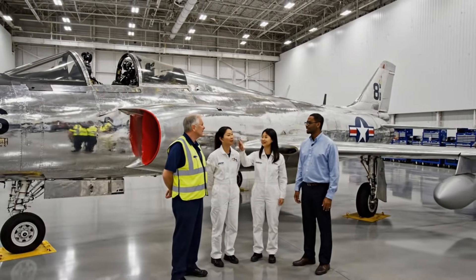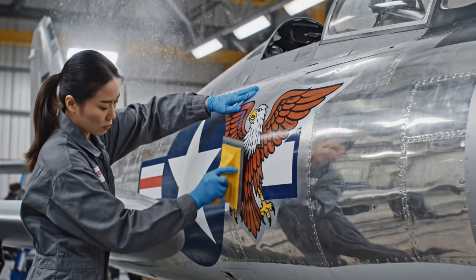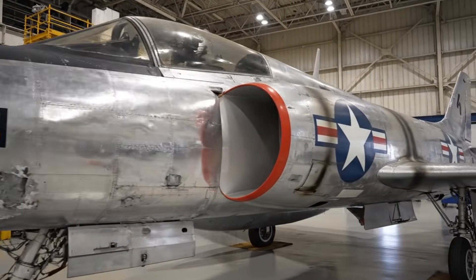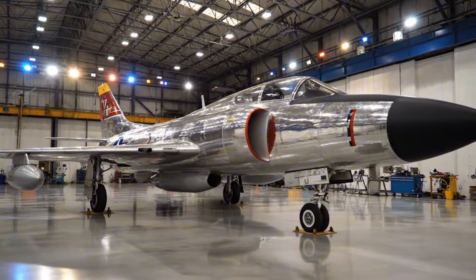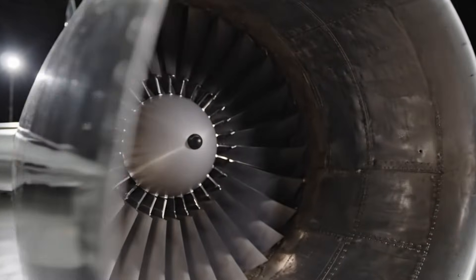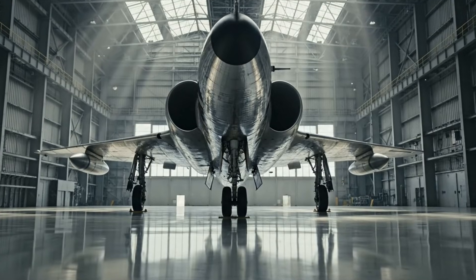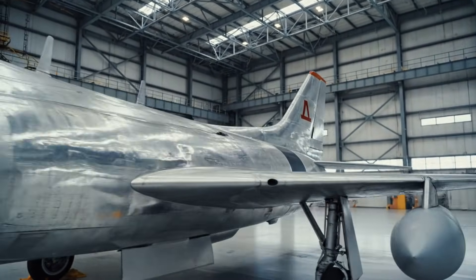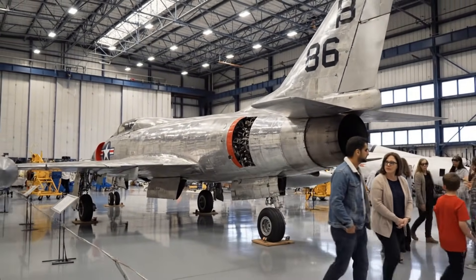The cockpit is done, instrumentation is perfect, and the tail assembly alignment is spot-on. A truly magnificent job by the whole team. Look at how clean those panel lines are — the restoration team did an amazing job keeping the metal pristine.